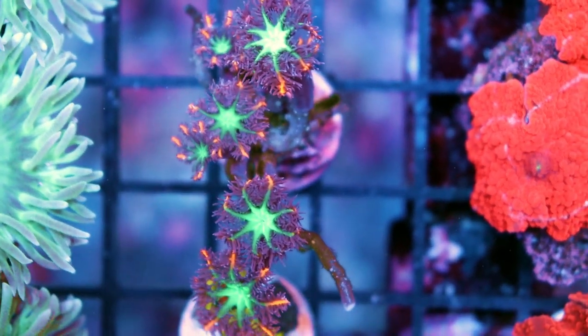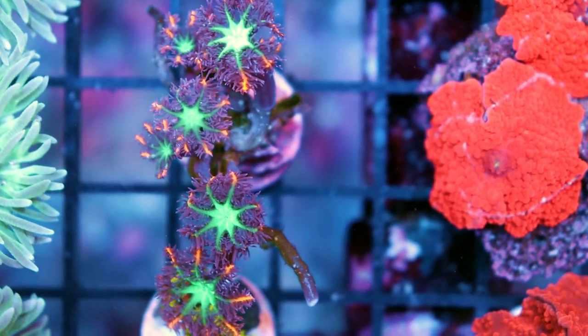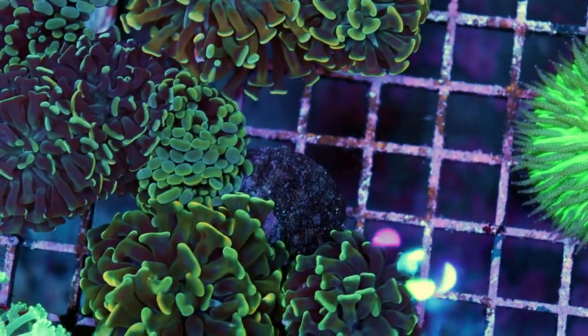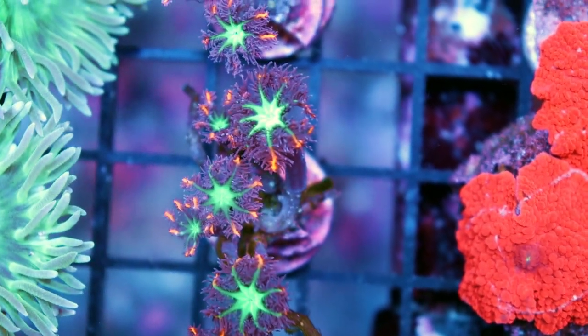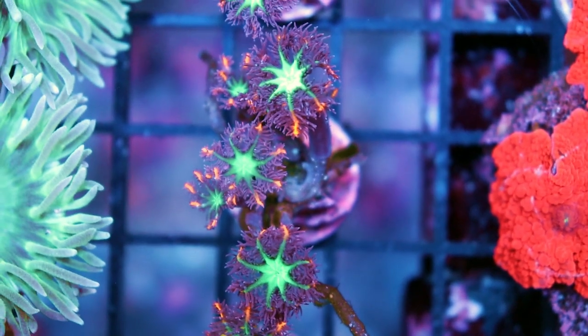They're really cool because you get a lot of movement when the flow is on, and I think people like that — they want the tank to look alive. They're looking for that motion you get from corals like frog spawn, hammers, and torches — the euphyllia — which has lots of movement. You get some of that same movement from the clove polyp without any of the aggressiveness or the other issues that come with keeping LPS corals, because it's a soft coral and it's so easy to keep.